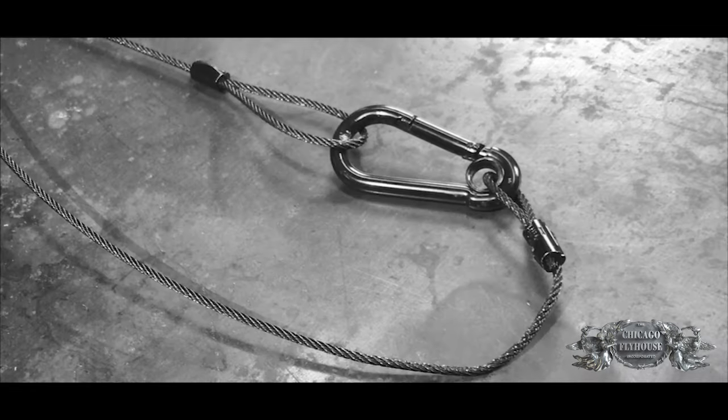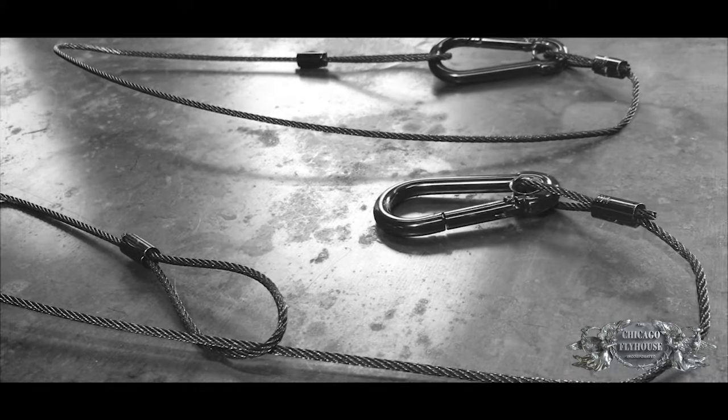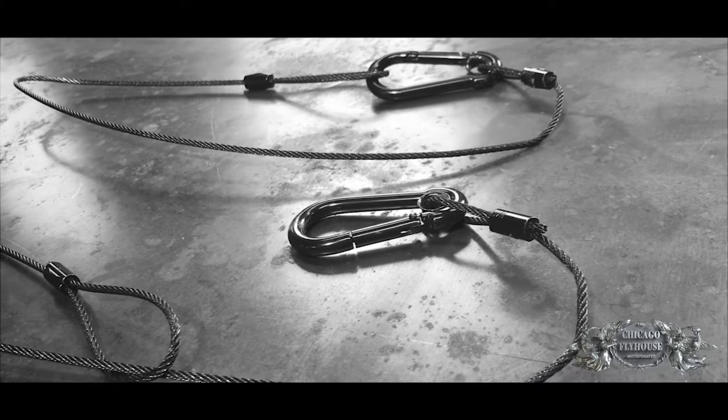Hello everyone, I'm Ed with Chicago Flyhouse. Today we're going to take a look at lighting safety cables. These cables are used as a method to provide a secondary safety to lighting fixtures hanging above a stage or other venue. The idea is that if the clamp holding the lights were to fail, the safety cable would catch the fixture and keep it from falling.